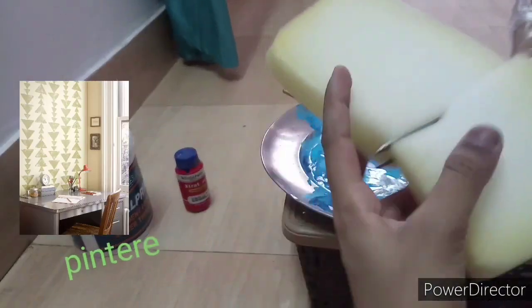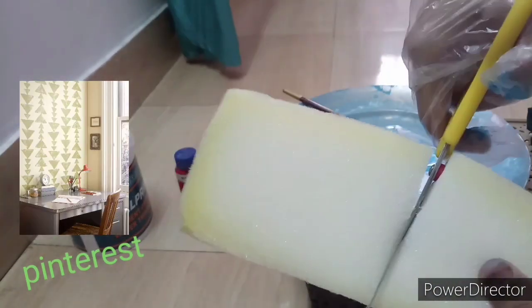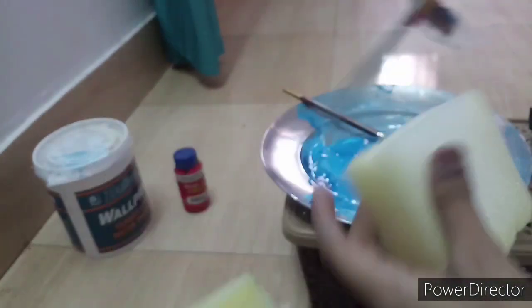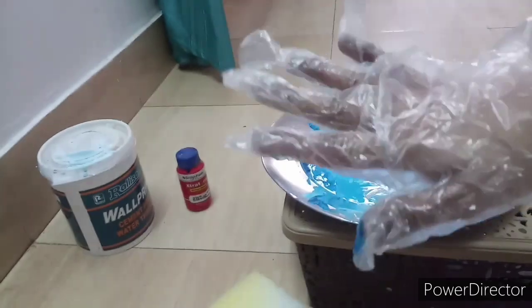Now for the next DIY, we just need a sponge. Cut it in the shape that you want. Don't forget to wear gloves.